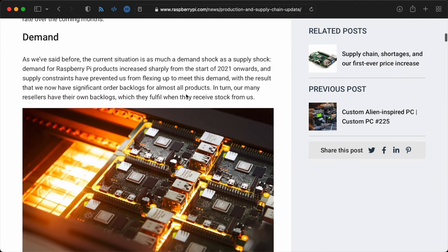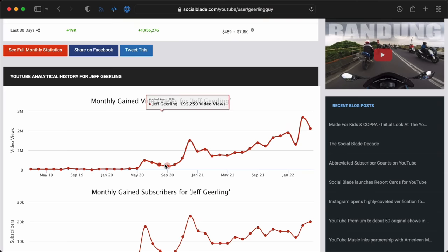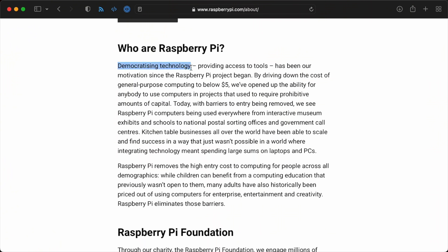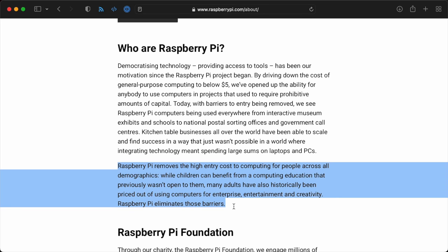He said they're building half a million Raspberry Pis every month, and the BCM2711 used on the Pi 4 models is easier to get than the older Pi processors. Demand for Raspberry Pis increased sharply in 2021 — my channel views also increased sharply in 2021, so I hope I'm not too much to blame. Because of that, Pis are out of stock everywhere, and Raspberry Pi is currently prioritizing commercial and industrial customers since the livelihoods of employees at those places are at stake.